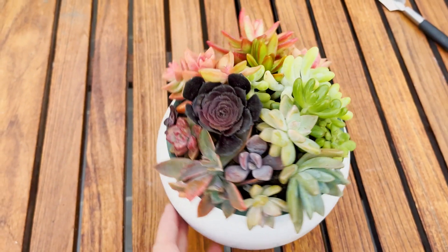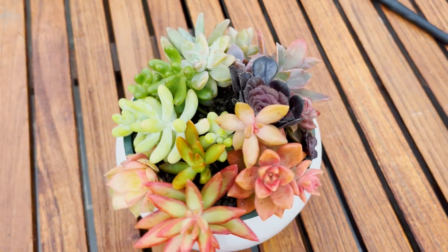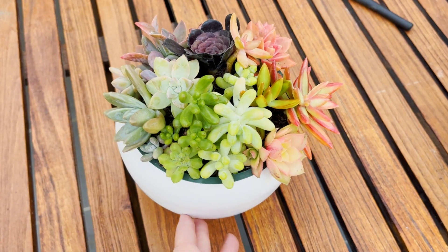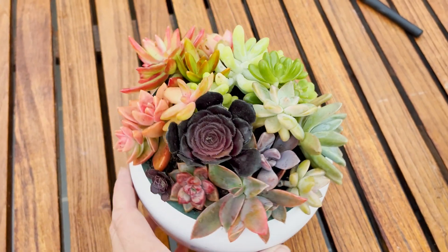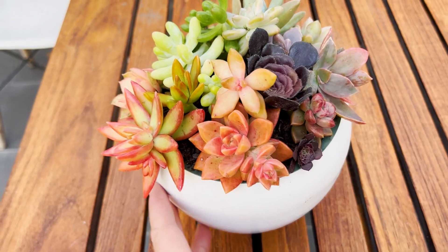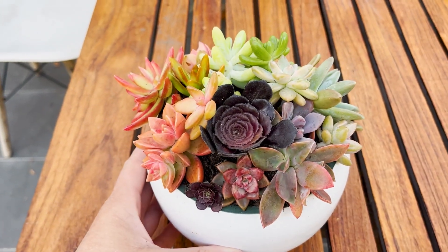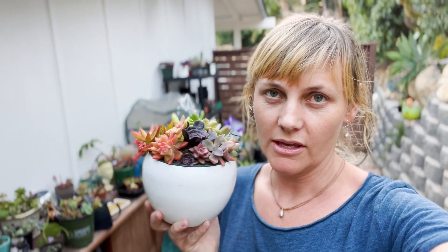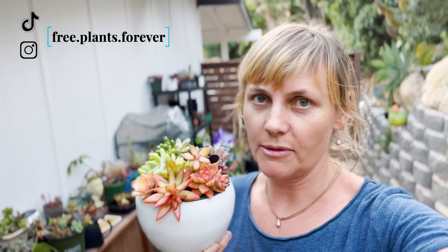And there we have it — our rainbow succulent arrangement. I'm going to leave it a few days before I water it because a lot of them are fresh cuttings and I want the stems to callus over to prevent rot, but they're succulents so they should be fine. This will of course start to grow and look a little rough after a while, but for now I'm going to enjoy it. Thank you so much for watching — I hope you enjoyed this succulent arrangement and repot. I'm always happy to answer any questions, so pop them into the comments. Don't forget to subscribe and check out my other social media channels.